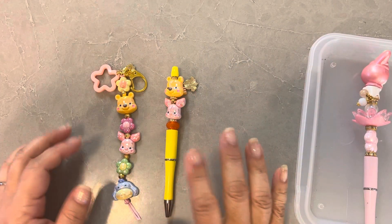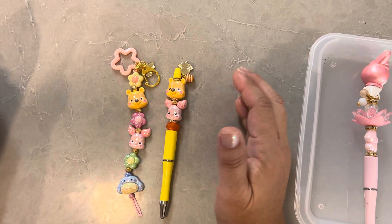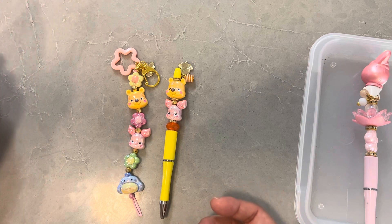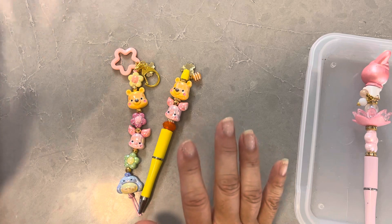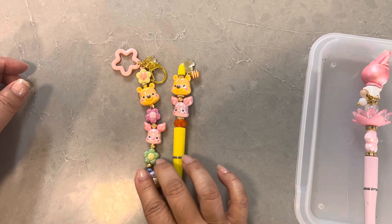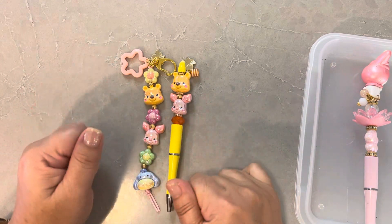Hey everyone, it's Jenny. I'm back with another project share. So over the weekend, my friend came over and we did a few projects, mostly beads. I had all my stuff out — call it like a bead bar. It was super fun. She made a couple pens and a keychain, and we were just talking for hours. It was nice to see each other again, and I totally want to hang out and do that again next weekend. Anyway, let me just share with you what I made.